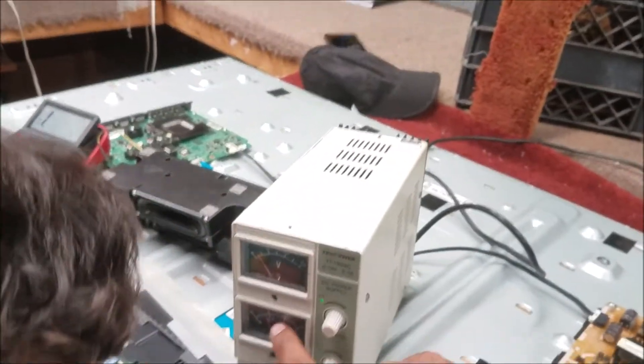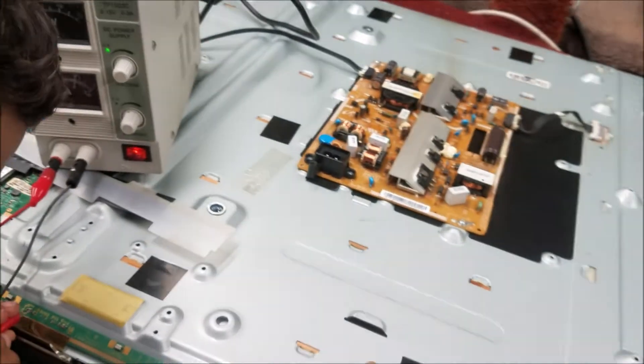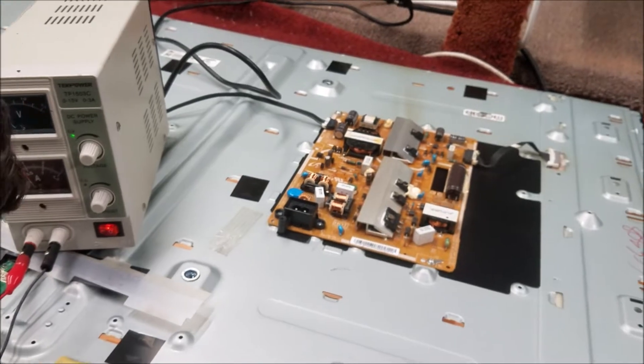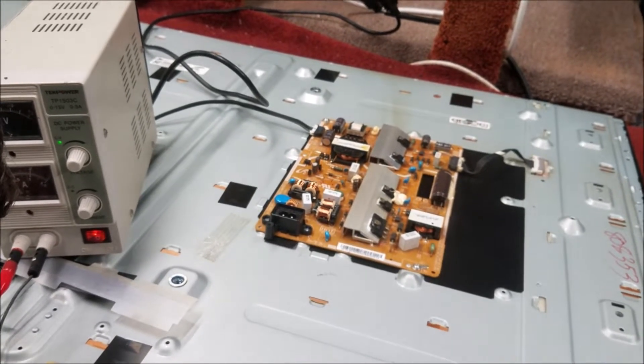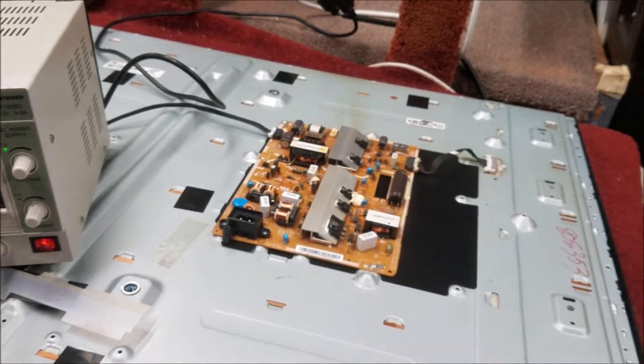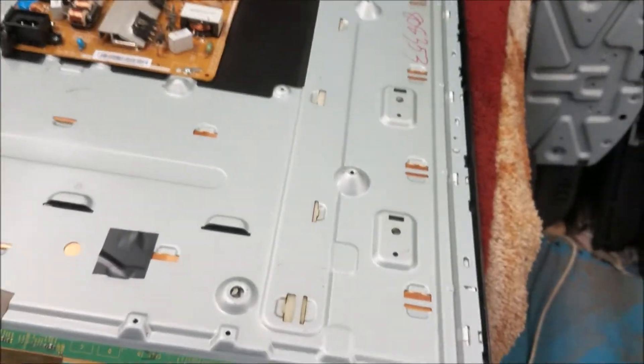You can see the amps are going up — this means the shorted component is drawing current. That's good. Now we start touching the capacitors to see which one gets hot.